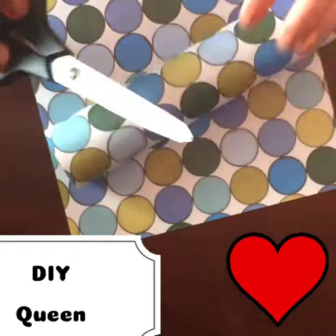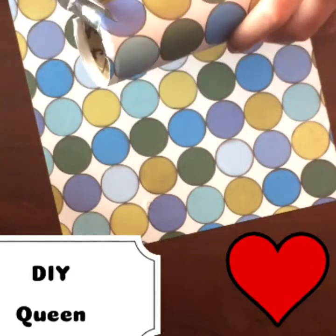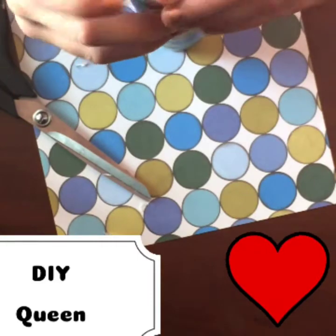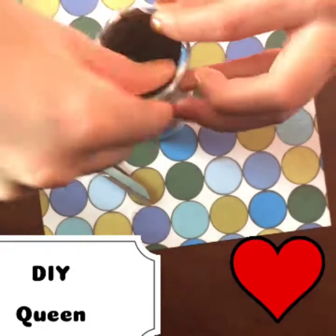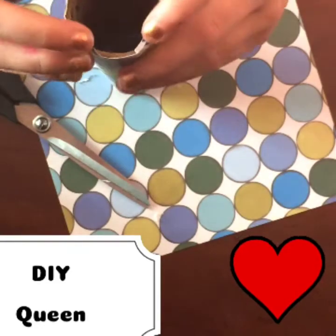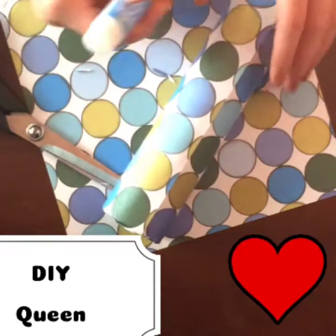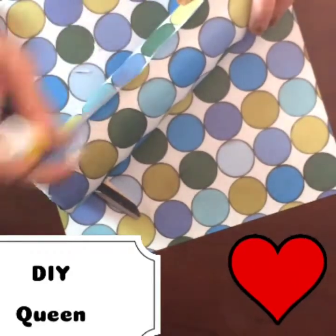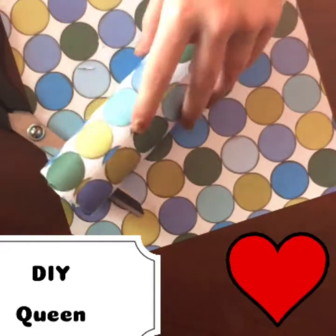Then take scissors and cut off the excess, or you can fold it in — whichever one is best for you. I'm just going to fold it in because it's easier for me. Or you can leave it alone. So you're going to let that dry, but before you do that, you're going to make sure the end is the most secure part, because that's the most important part — that it's secure.